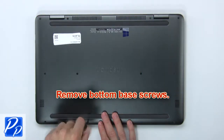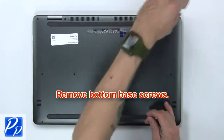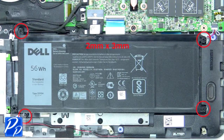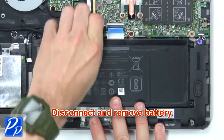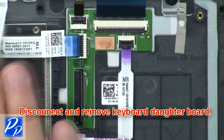First, remove the bottom base screws. Then use your fingers to separate and remove the bottom base. Now unscrew the battery. Next, disconnect and remove the battery. Then disconnect and remove the keyboard daughterboard.